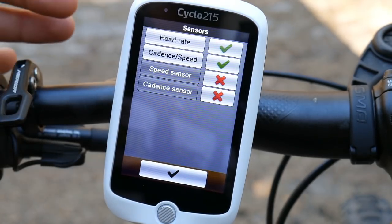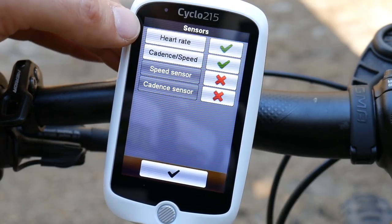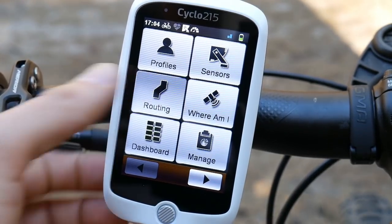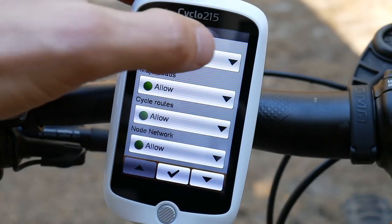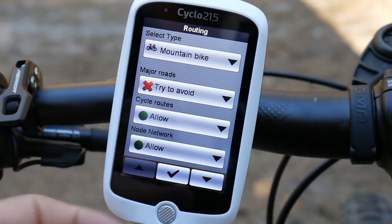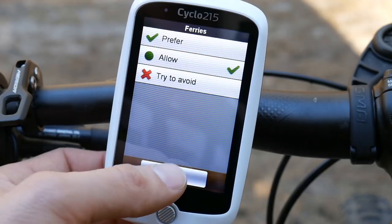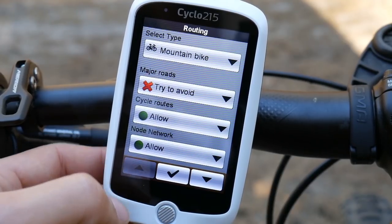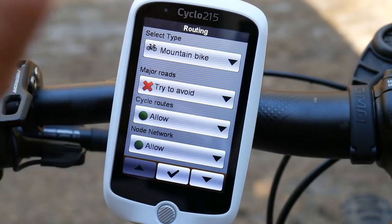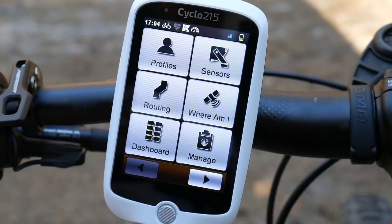Sensors are easy to connect. If you have the HC version with heart rate and cadence, you also get the heart rate sensor and a combined speed and cadence sensor. In Routing, you can choose preferences for your bike type — on a mountain bike you can avoid major roads, allow or avoid ferries. It doesn't work 100% but it helps, and it's fine for gravel, mountain biking, trekking, and hybrid bikes.